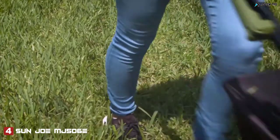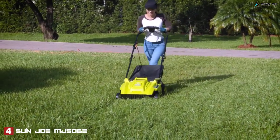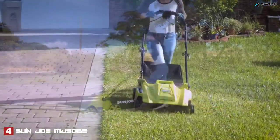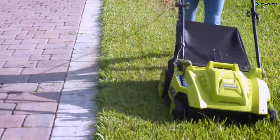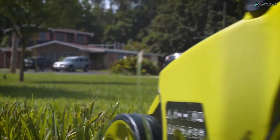Combining the power of a gas machine and performance of an electric unit with the precision of a reel mower, the durable steel blades cut a crisp, clean 16-inch swath with each pass. Simply plug in, power up, press the trigger, and mow. The electric reel mower features a convenient five-position manual height adjustment.